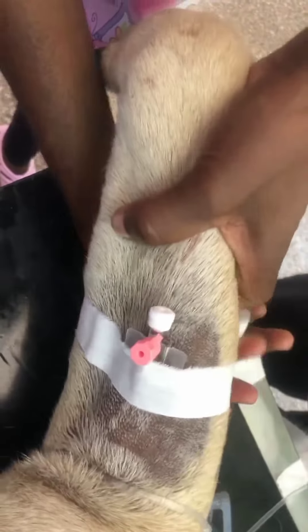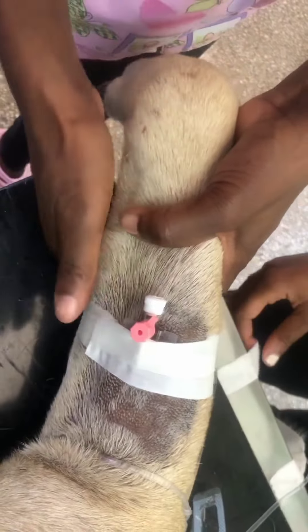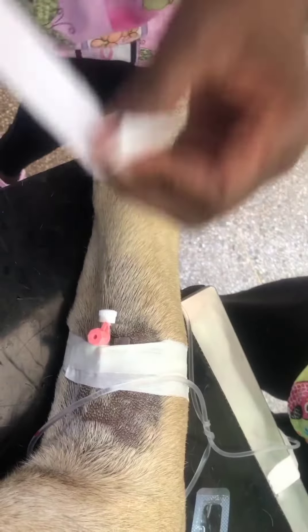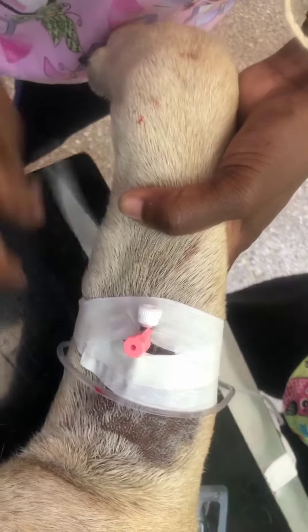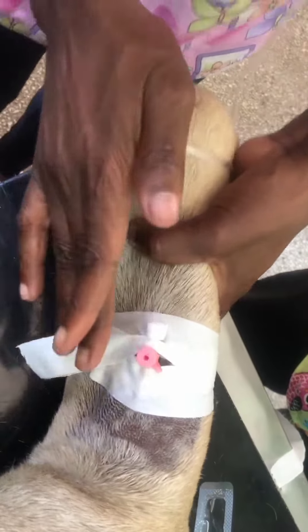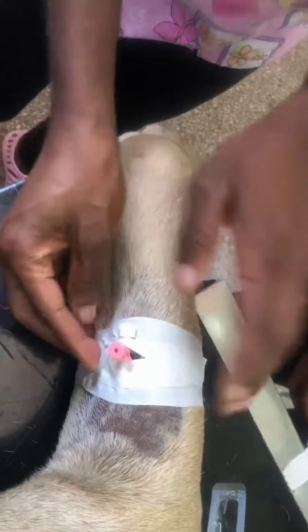You can secure the catheter or cannula however it is — make sure it's secure. I'm using elastoplast, or plaster as others would say. You can use vet wrap, you can use whatever is there. Just make sure it's nicely placed so that the dog cannot easily remove it. Also, if they're very dehydrated, you don't want to place it loosely and then have it easily come off, because then you have to look for the vein again and they might be even more dehydrated.